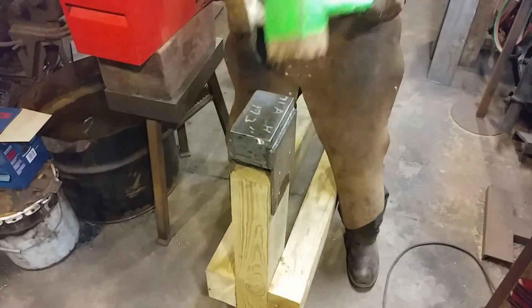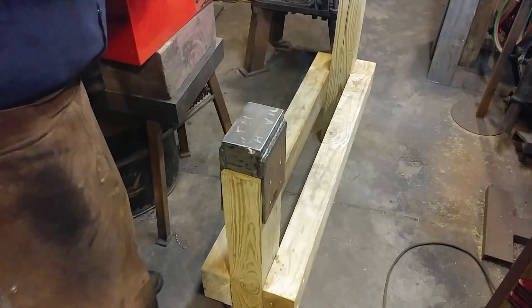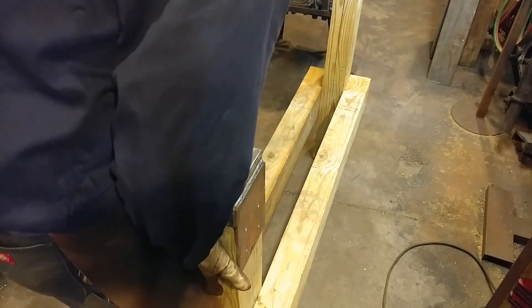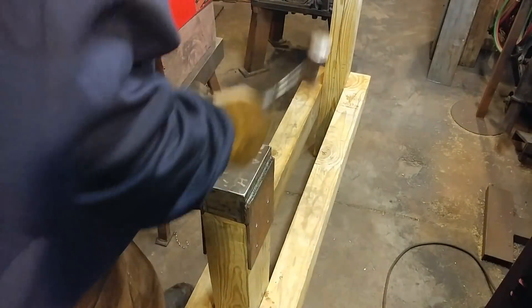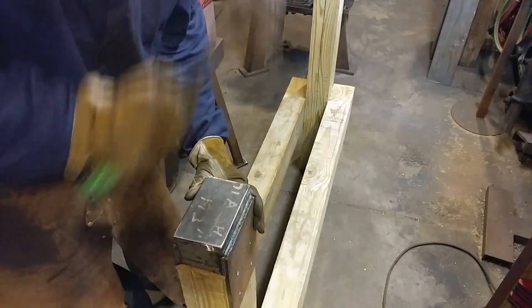You want this to be a pretty tight fit. As you can see I'm having to mallet it into position here, and this is actually a good thing. You want it to be a fairly tight fit, so that it really compresses the wood whenever you pull everything together.